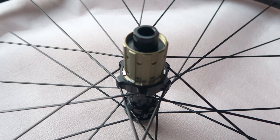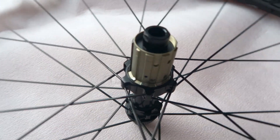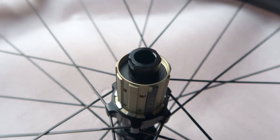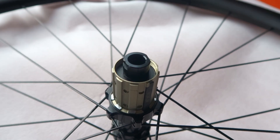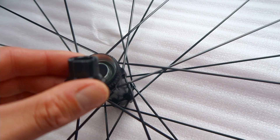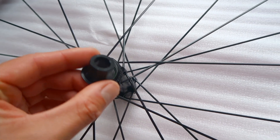Looking at the end caps on the rear wheel, they are threaded on. You've got flats on each side for a spanner to get the end caps off, and on the rear wheel they are not knurled. Moving over to the front hub, the end caps as you can see here are just pull-off end caps, and they are knurled.